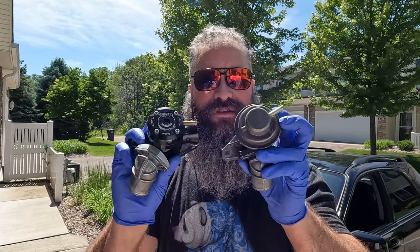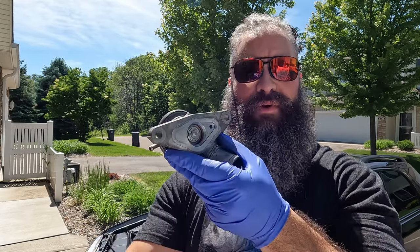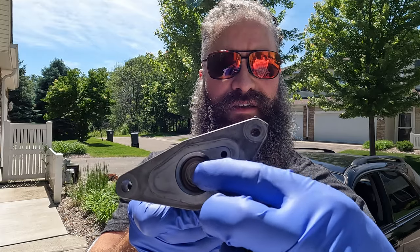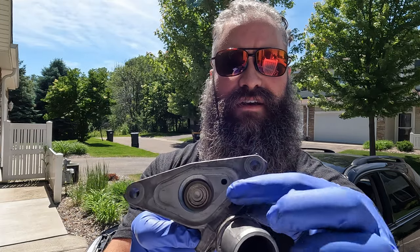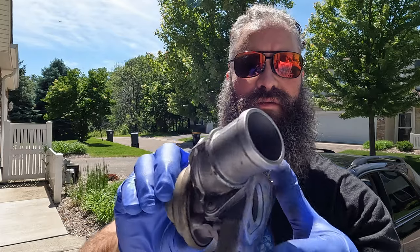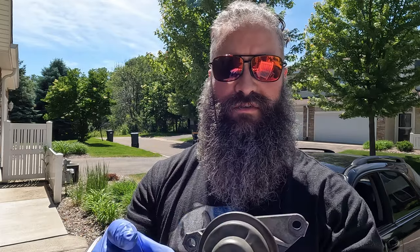Let's compare them. The stock bypass valve is a pretty solid unit — it's all metal, it's heavy. You can see the piston inside here. You need a gasket because there's no rubber o-ring. But overall it works well; it's going to work for most applications unless you're making big power.